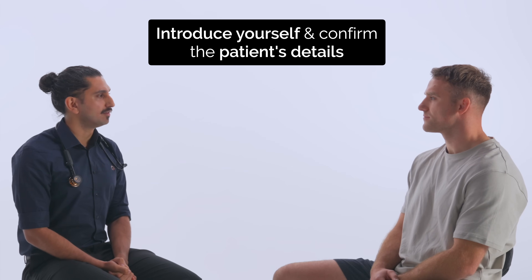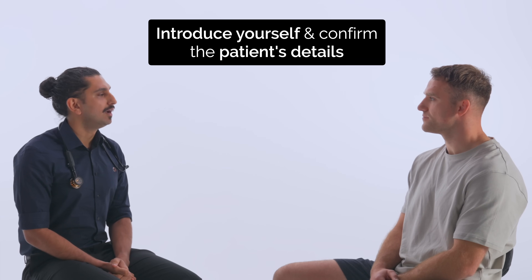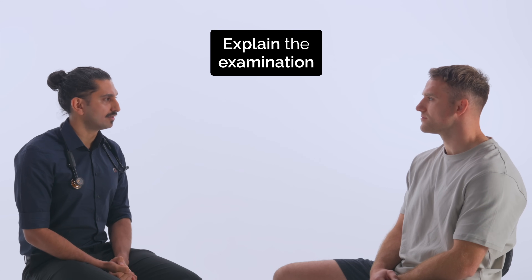Hello, my name's Hassan. I'm one of the final year medical students. Can I start by checking your name please? Ollie Walker. And what's your date of birth? 6th of March 94. Okay Ollie, today I've been asked to perform a respiratory examination on you. This involves having a look, listen and feel of your chest. Is that alright? Yes.